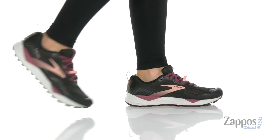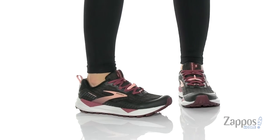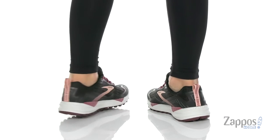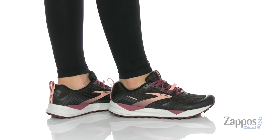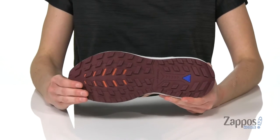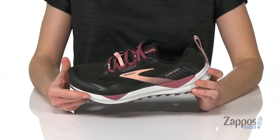Hey, Zoe from Zappos here, and we're taking a closer look at the Cascadia 13 from Brooks. This trail running shoe has a durable and flexible rubber outsole with TrailTac Traction to give you grip on wet and dry surfaces. Plus, the lugs are multi-directional to give you lots of stability uphill and downhill.